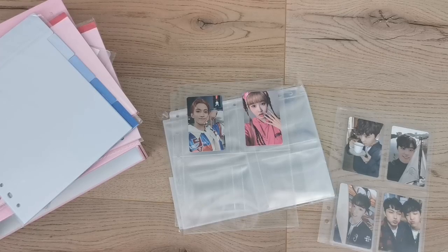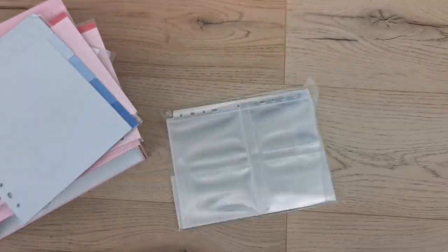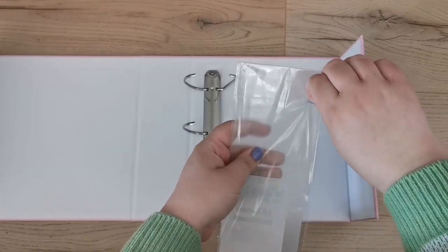I'm not 100% sure what I think about the extra room yet. I kind of like that they're bigger because I prefer standard size sleeves, but I don't know if it'll bother me. We'll figure that out. I'm going to remove these and try assembling the binder now.